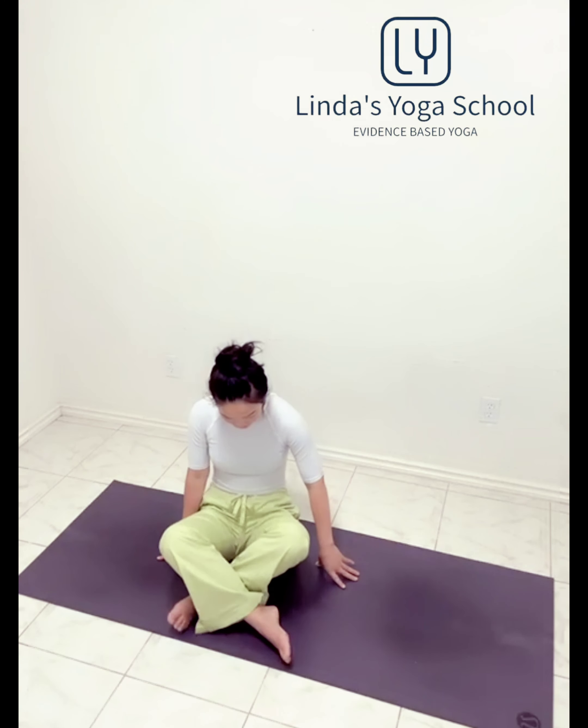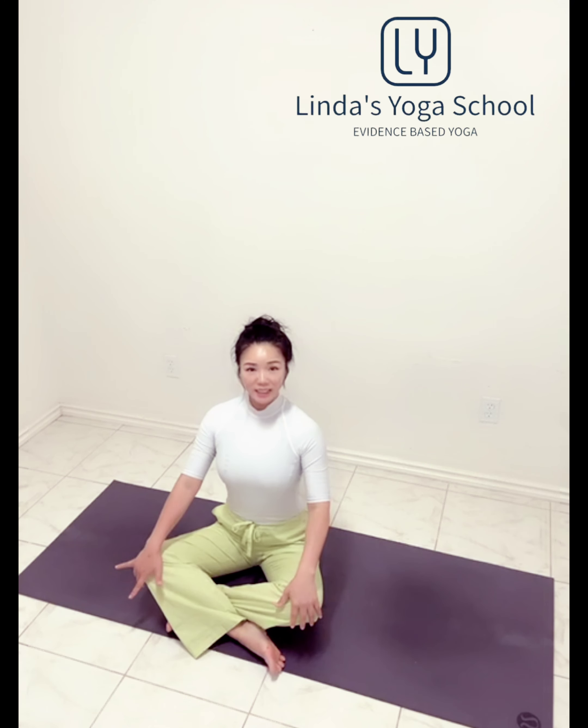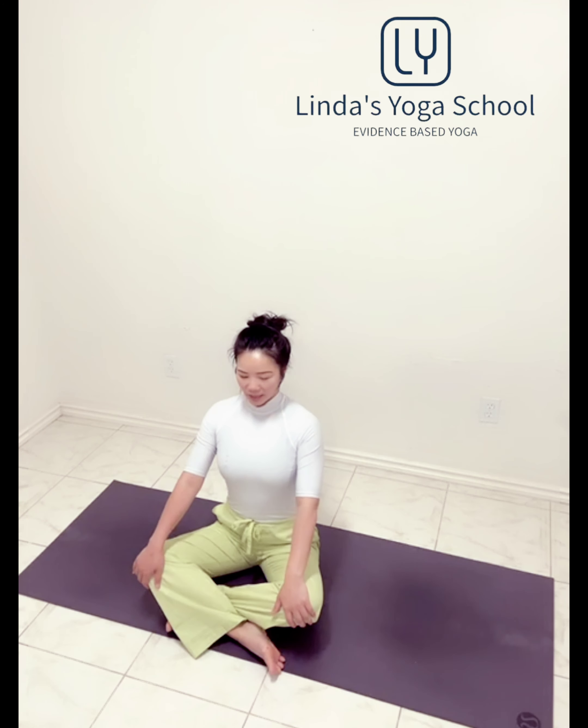We're going to cross the legs and sit on the mat. Cross the legs, sit nice on the top, collarbone wide, hands on the knees. Take a nice deep inhale through the nose, and slowly exhale through the nose.